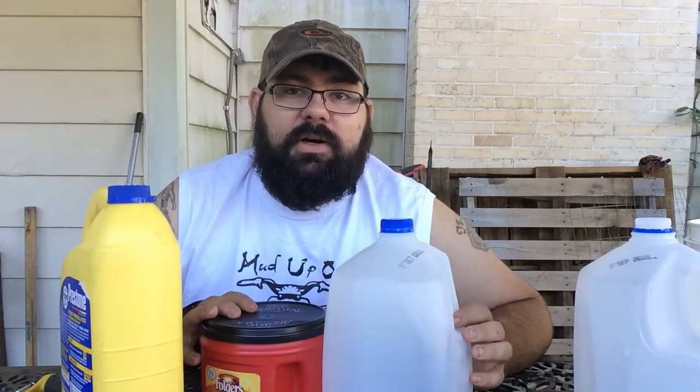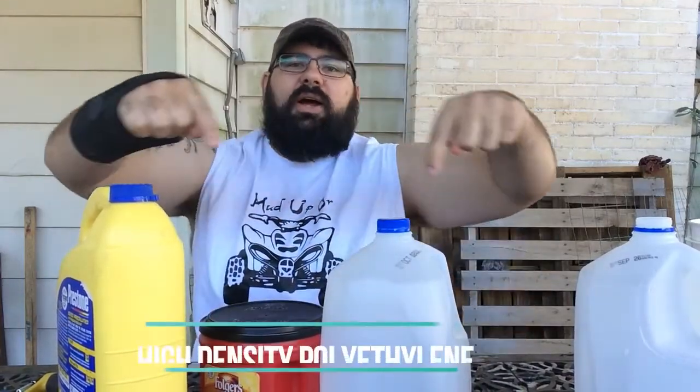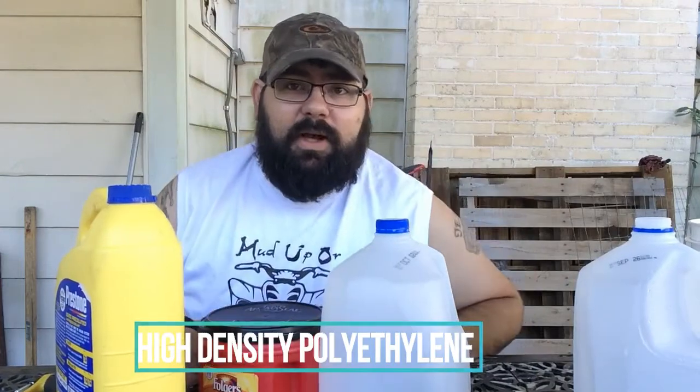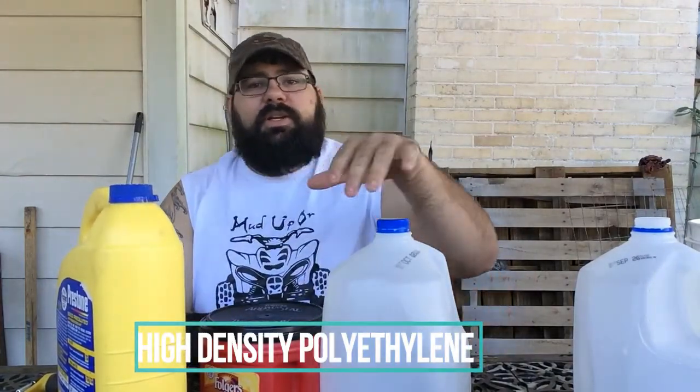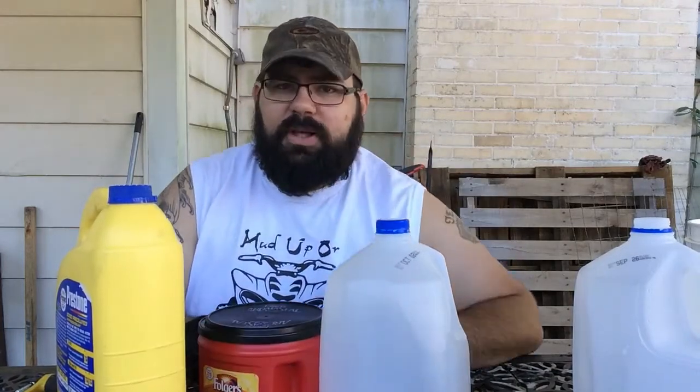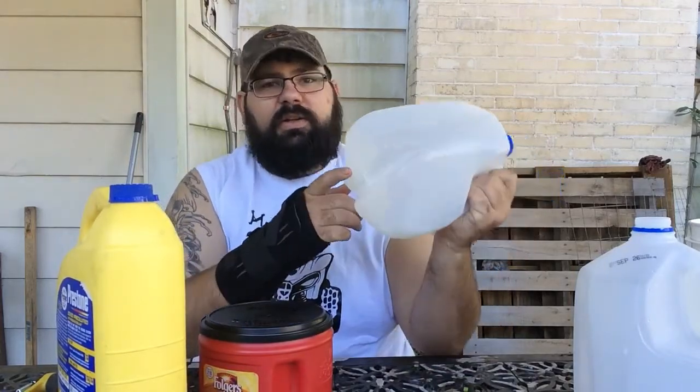Today I'm going to start a new series of videos dealing with recycling plastic. The plastic that I will be recycling is HDPE. I'll have that down here at the bottom because I don't know how to really pronounce it — I mess it up every time. What HDPE is, is the little recycle square at the bottom of your plastic bottles and plastic jugs. HDPE is the number 2 recycling number.